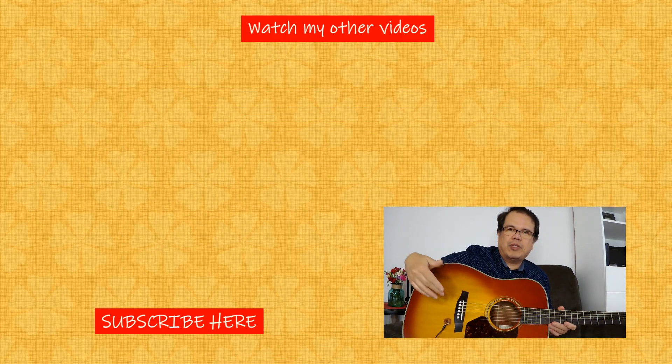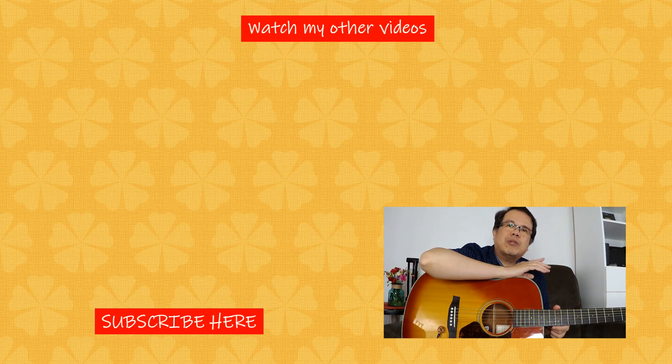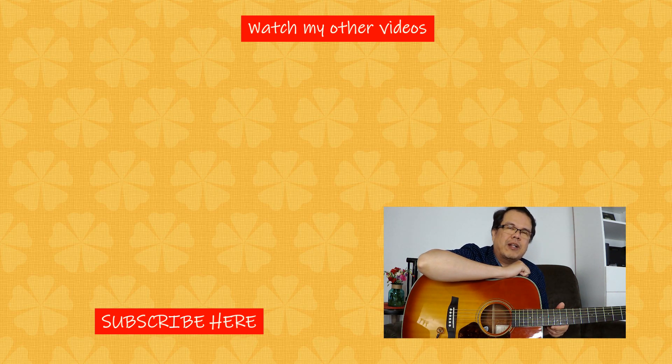I hope you were able to hear the difference between the acoustic guitar on the camera microphone and the acoustic guitar using this pickup. So again, this is Edwin. Please subscribe to my channel for more guitar demos, reviews, and also some fingerstyle covers.